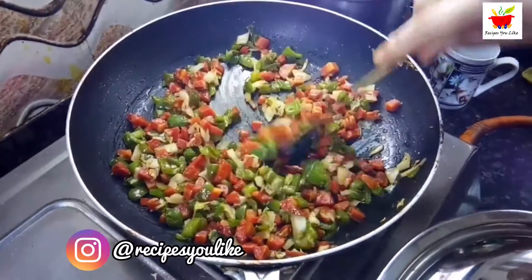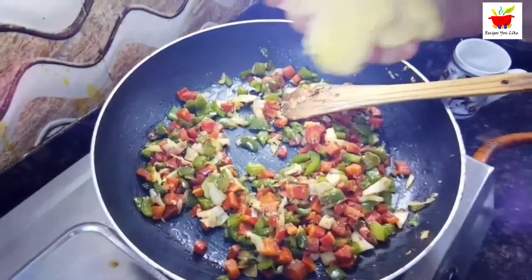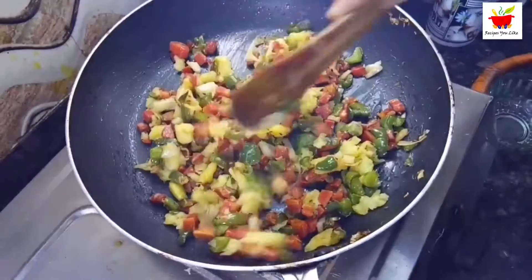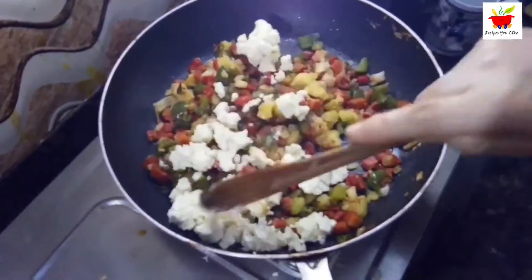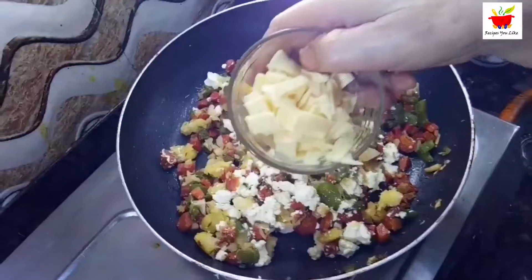Next, add in one big boiled potato — mash it with your hands before adding. Also add 125 grams of crumbled cottage cheese (paneer) and mix it in. Then grate two cubes of processed cheese and mix those in as well.